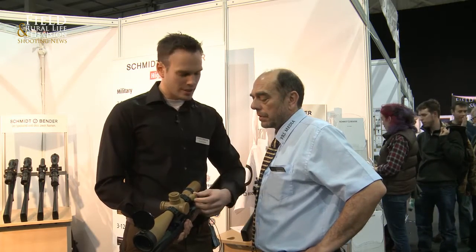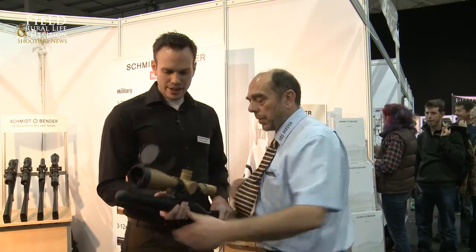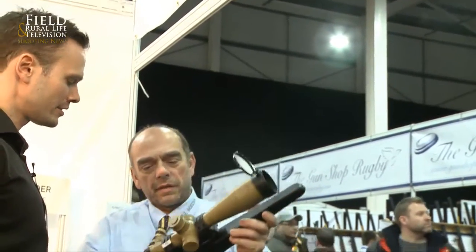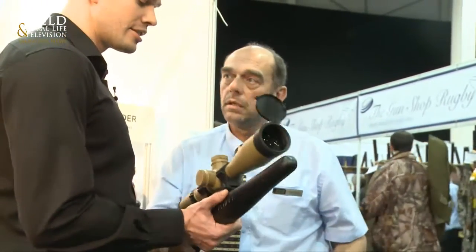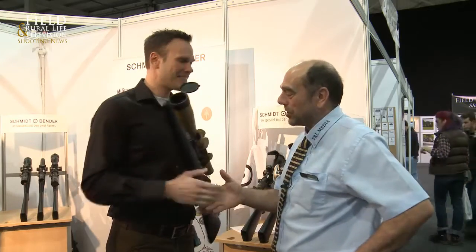It's also illuminated, of course. Let's just have a quick look through the scope — goodness me, that's magnificent! Absolutely phenomenal. It's got a really good response, and every serious shooter is looking for a 5-25. Thomas, thanks very much indeed. Pleasure — thank you. Bye bye.